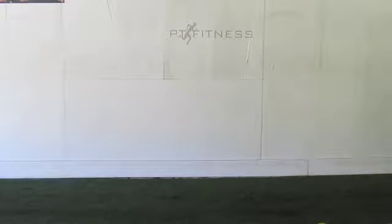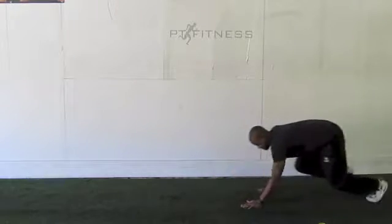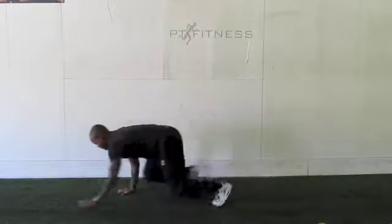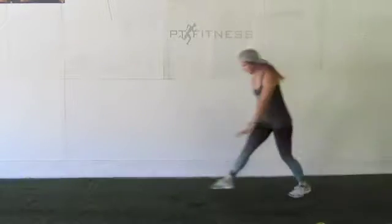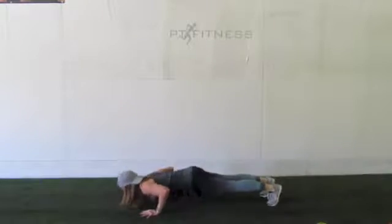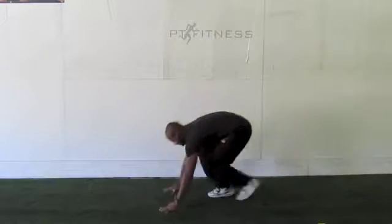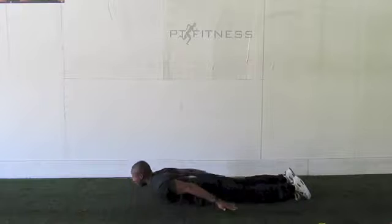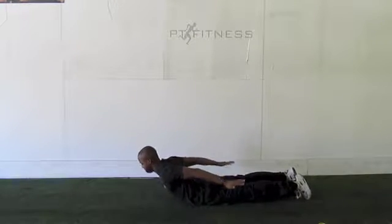Jermaine's going to come back and bring it back the other way for Bear Crawls — up two, back one. Sharon's going to come back in with those push-up toe touches. Doing everything for 30 seconds. Jermaine's going to come back in with those Cobras. Make sure those hands are coming up as high as you possibly can.